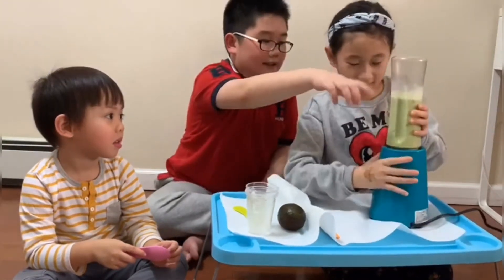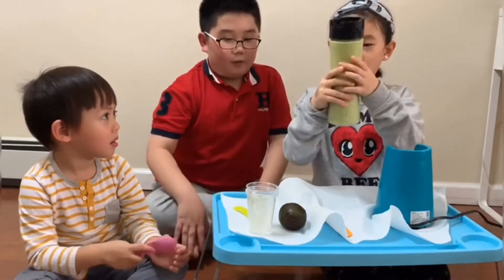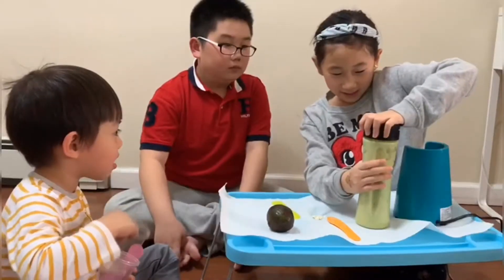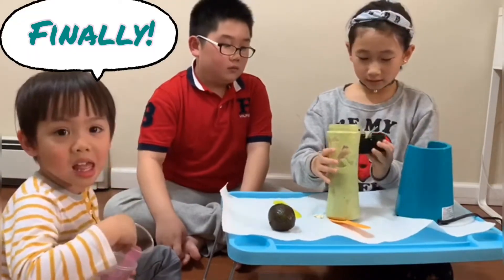Let's see. No, that's not how you do it. Oh no. Okay, got it. Oh. Now we put it in a cup. I got it open.